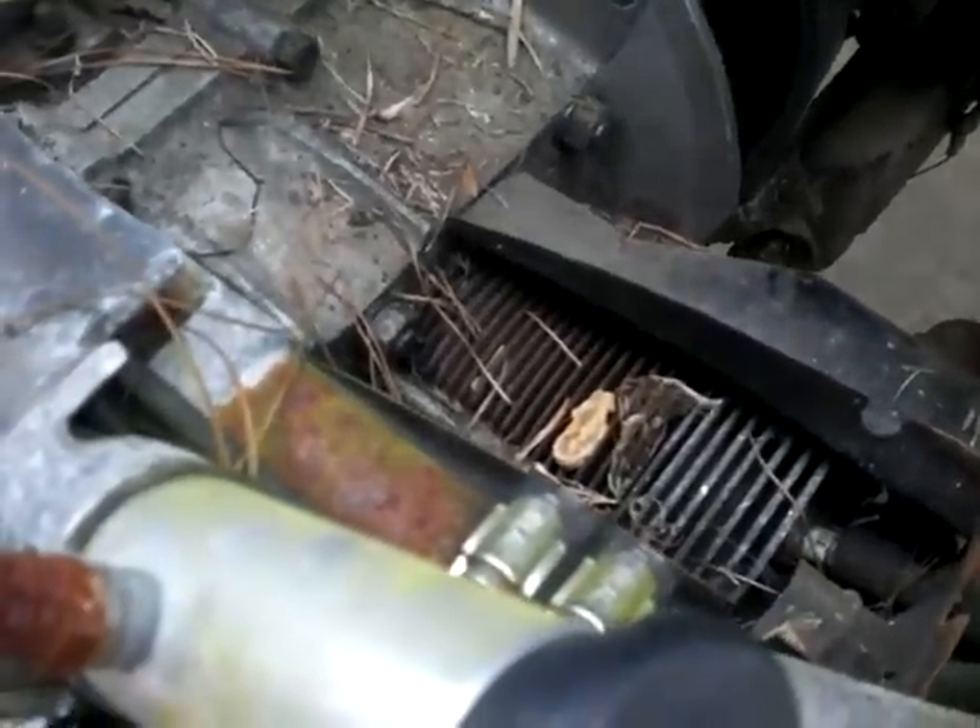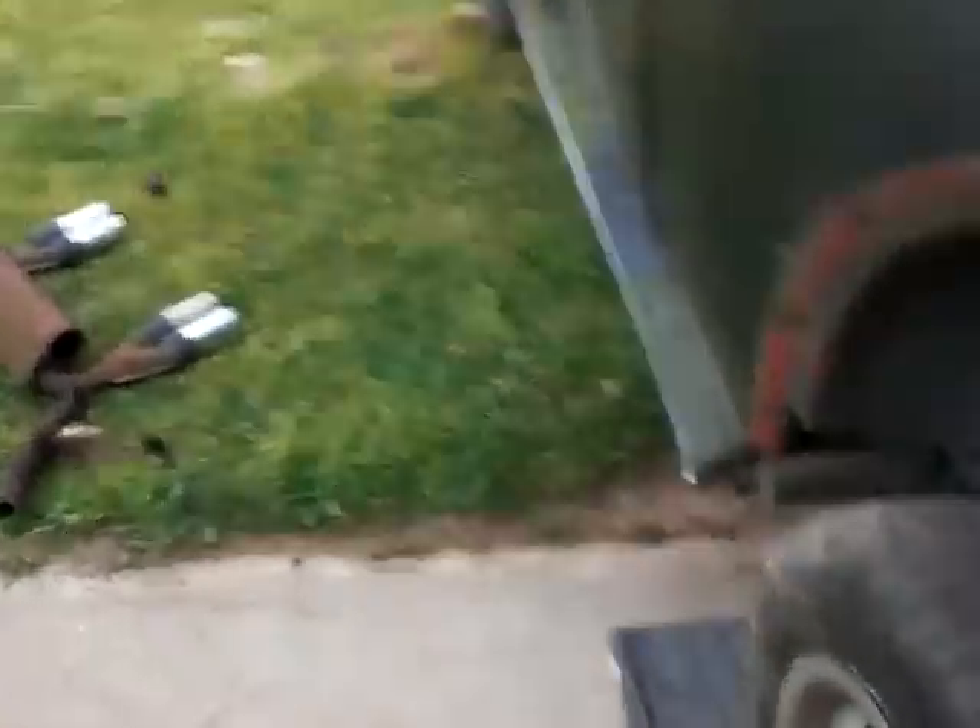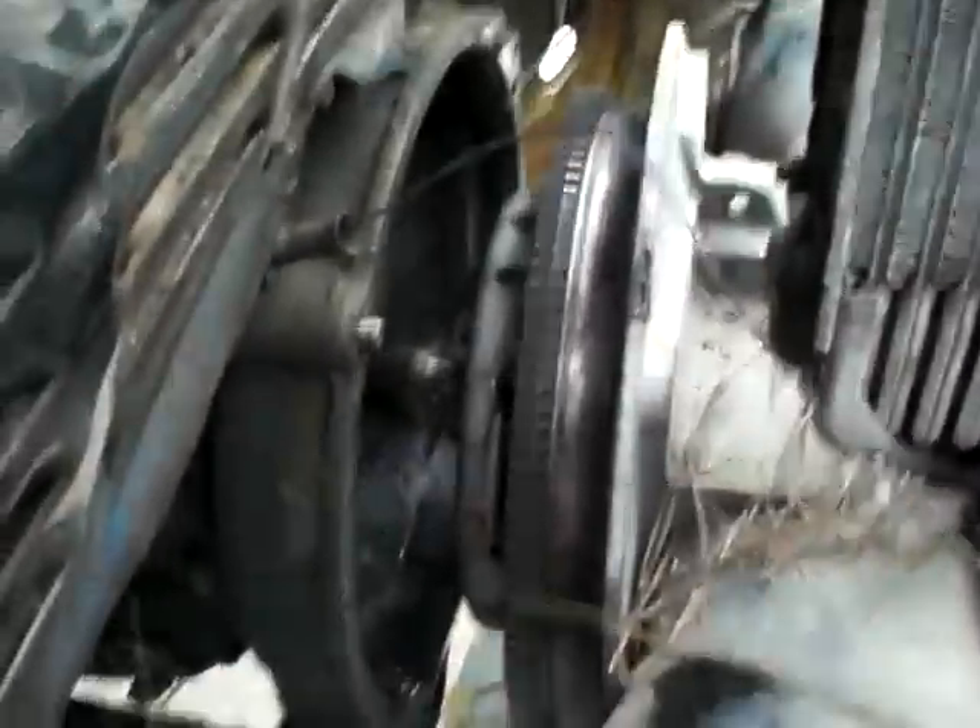Now, on this one, I went ahead and took the exhaust off for clearance, because it was bad anyway, and to get that angle right.